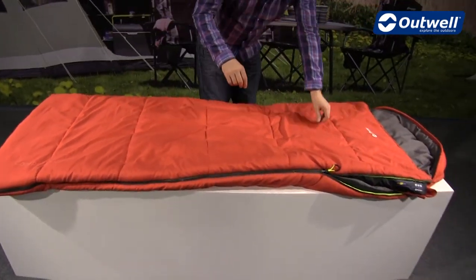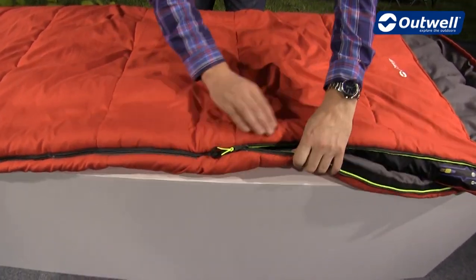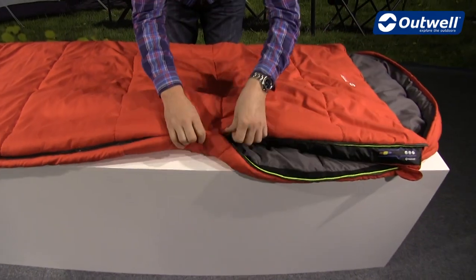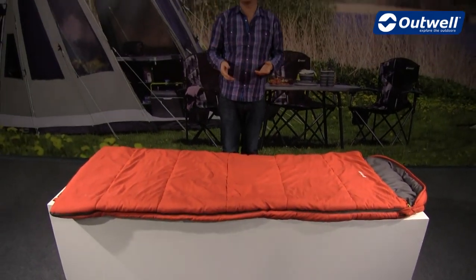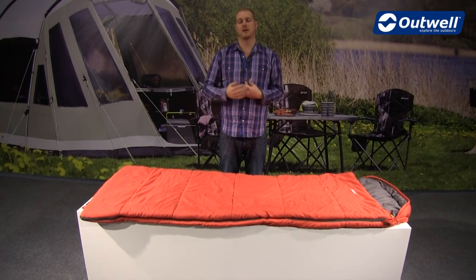The puller is of good quality — it's a YKK zip — and it has an auto-lock feature so it's not going to come undone during the night. The bag is available in a left-hand zip and a right-hand zip, so you can zip two together to create a good size double.